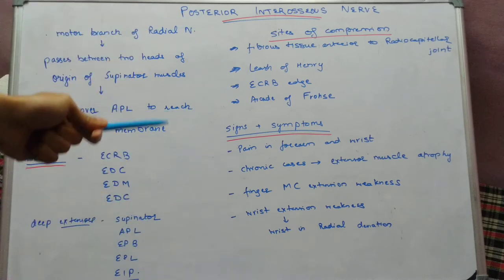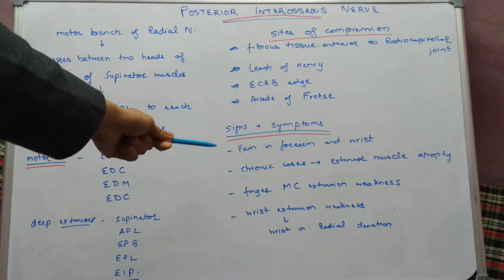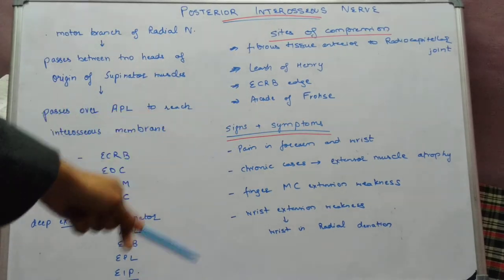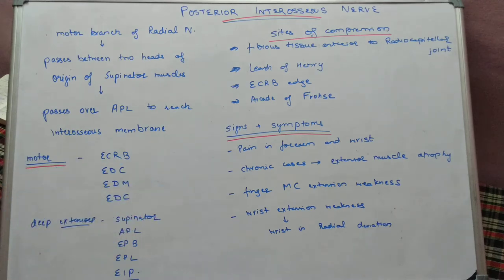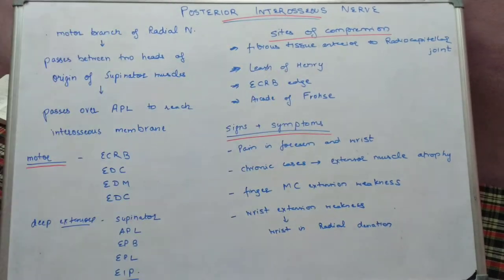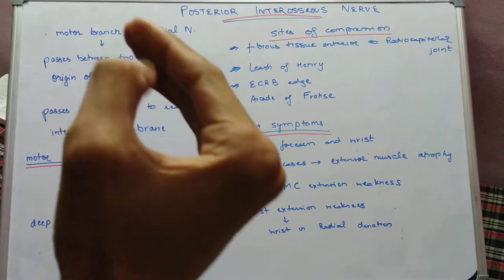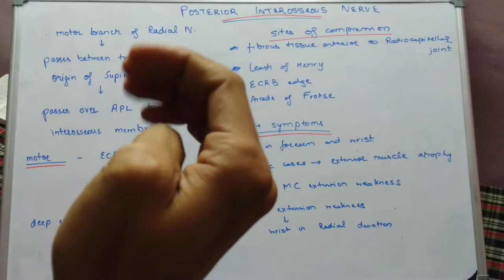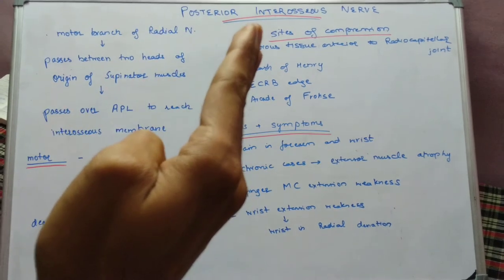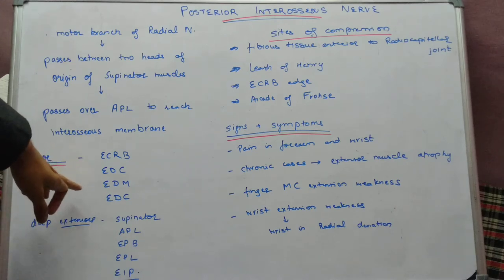Now, the signs and symptoms produced by compression: the patient may complain of pain in the forearm, wrist, and elbow joint. In chronic cases there may be atrophy of the extensor muscles. Since all extensor compartment muscles cause extension of the wrist and MCP joint, a peculiar feature in posterior interosseous nerve palsy is that MCP joint extension is lost. Extension of the IP joint, caused by lumbricals and interossei which are intact, is preserved, but MCP joint extension is lost.